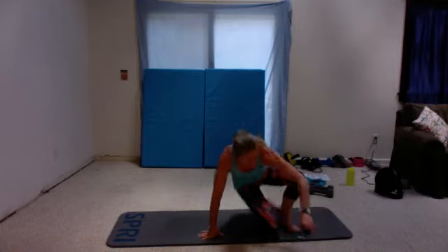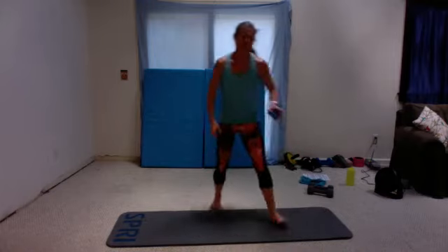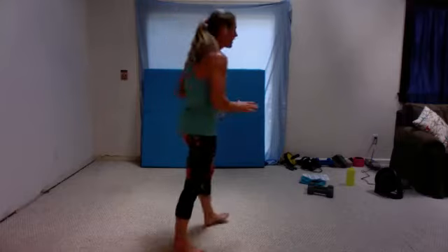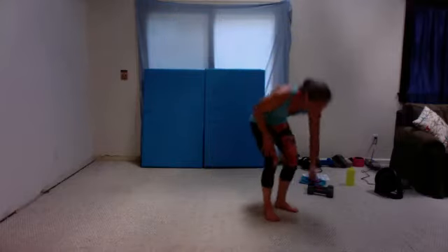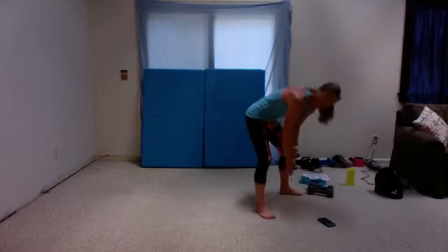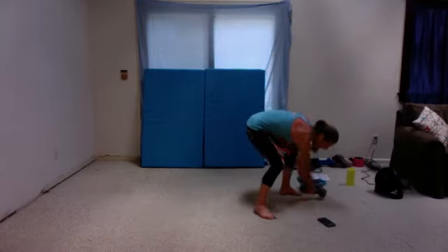Last time — side squat overhead. Good news is that puts our cardio farther back; we don't have cardio yet. After this next set we will hop to cardio. So side lunge overhead, one or two weights. Get ready, start right now.